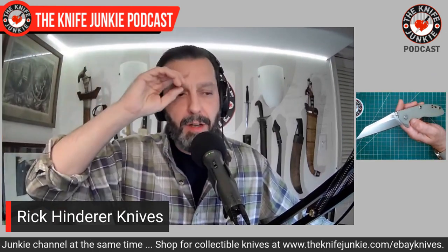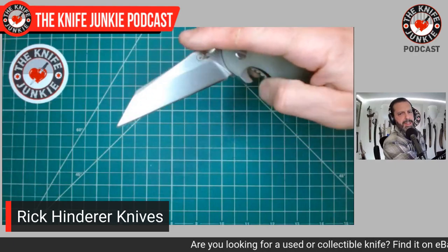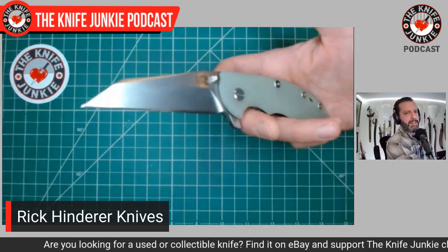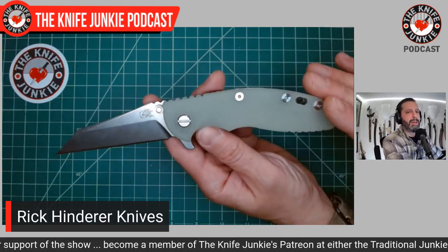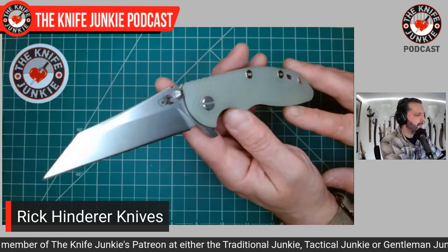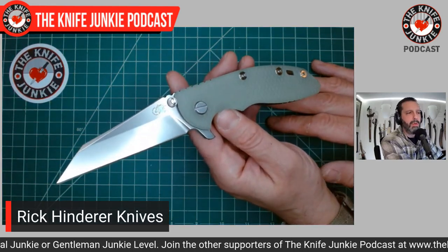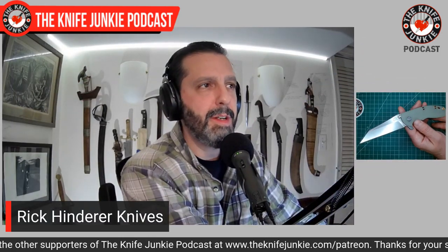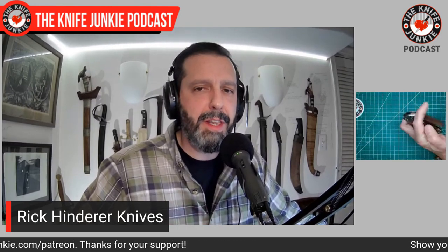First up: Rick Hinderer Knives. The example I'll show is really the pinnacle of my Hinderer collection — the XM-18 three-and-a-half-inch Warncliffe. It's a DLT exclusive with no choil. The knife is very stout and sturdy — sturdier than 90% of us need, if we're being honest — but who doesn't like knowing their product can stand up to abuse? It's got very wide and broad standoffs. You could run this thing over with a truck and it won't collapse. It's got a full slab of titanium on the lock side and a thinner slab as a liner on the show side, with amazing milling in the handle.